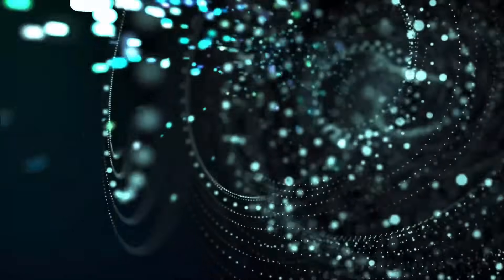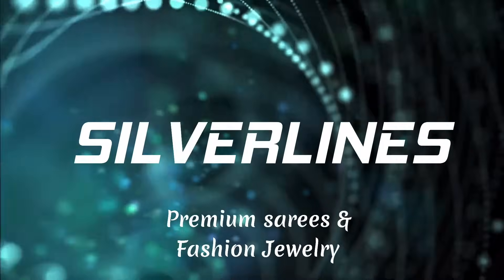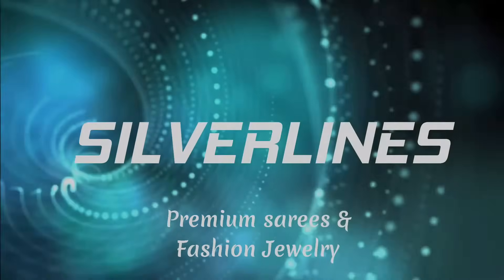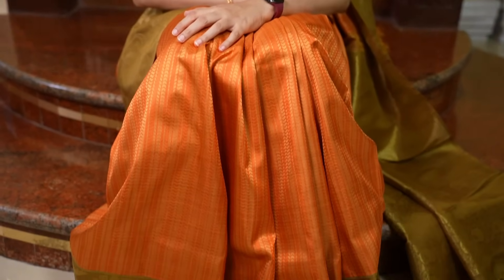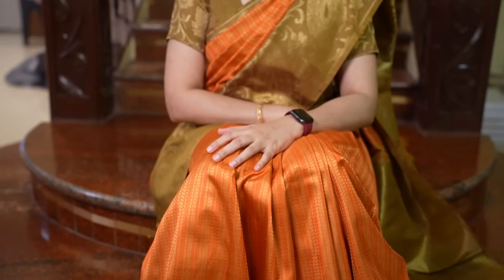Hi everyone, this is Anusha. Welcome to Silver Lines. In this video, once again, beautiful semi-kanchipuram sarees. In this collection, we will have a mix of sarees with medium borders, big borders and small borders in very nice designs and color combinations. Now, let's get into the video.